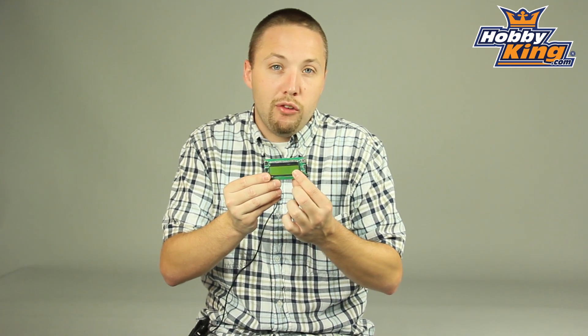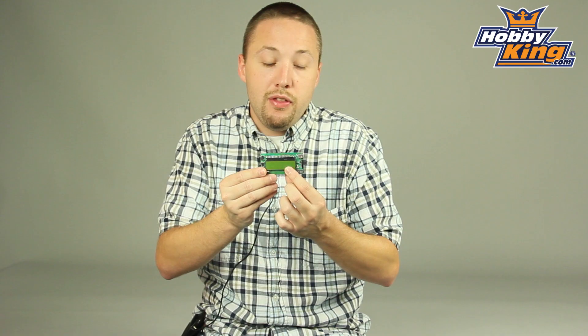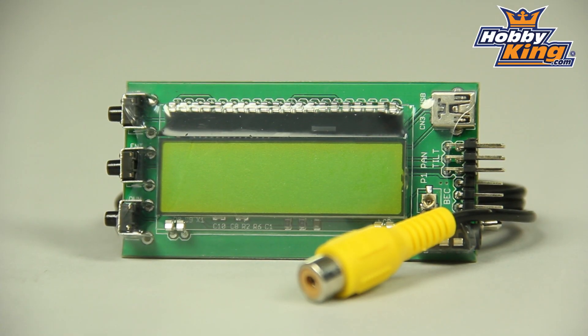You can also see that this has an LCD screen on it. This will display the information coming back from your OSD unit, and with the OSD it will also come through your FPV goggles when using it.